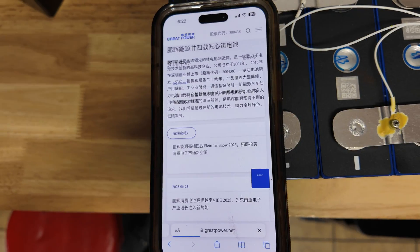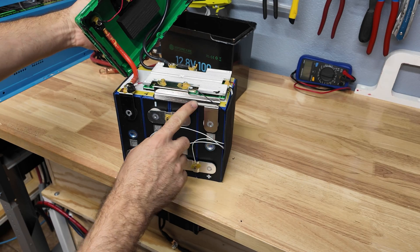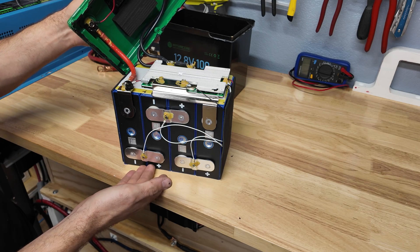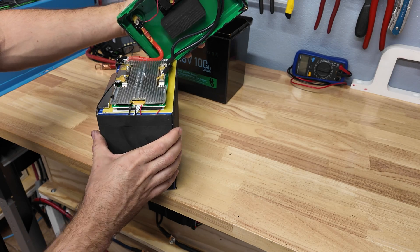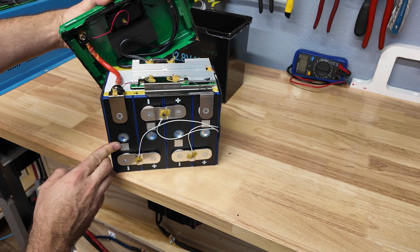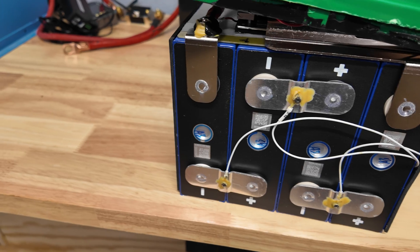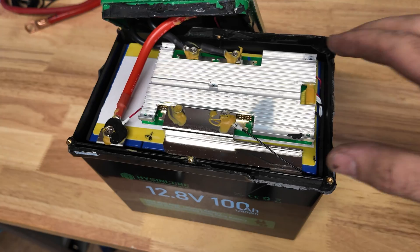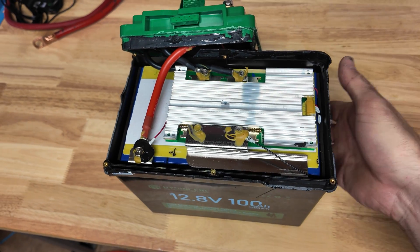I feel like we've seen Great Power cells before in some of the other batteries we've tested. The Great Power website is all in Chinese. That big bus bar is directly welded to the terminals — no wires required — and that's how they were able to get this thing so compact. It's essentially standard-sized cells with a little foam on each side shoved into a plastic case. I almost expected smaller prismatic cells, but these are standard 100 amp-hour cells. Once it's back in the case there's no wiggle room, so it's very well secured and the case will help compress the cells.